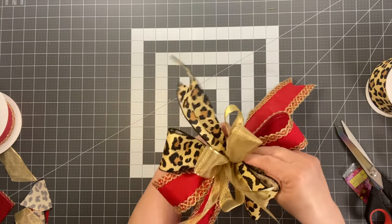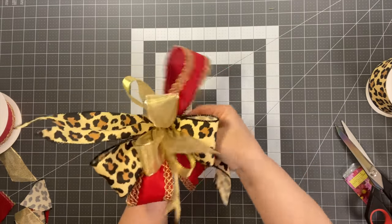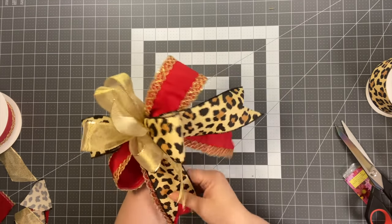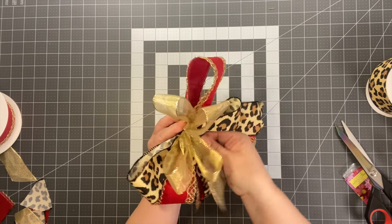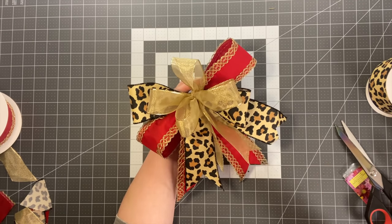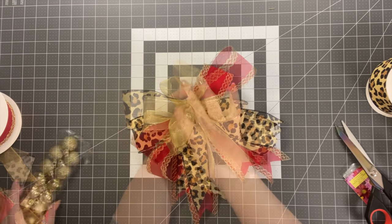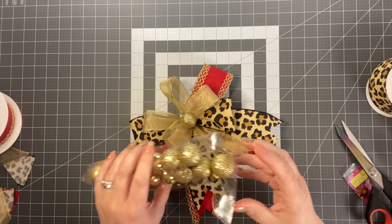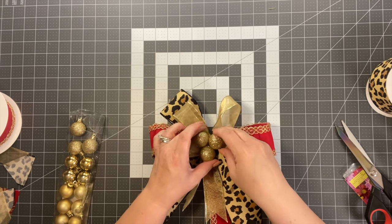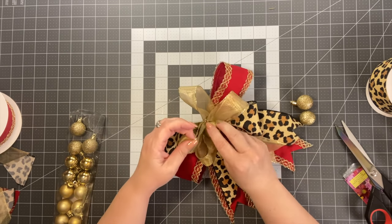Start with the red, then bring the cheetah or leopard print down as well, and boom — you have a regular bow too. To add pizzazz for a Christmas tree, get some Dollar Tree ornaments — you could take a bundle of three, glue them together in the center, or just do one. Maybe you have some other little ornament you want to add.